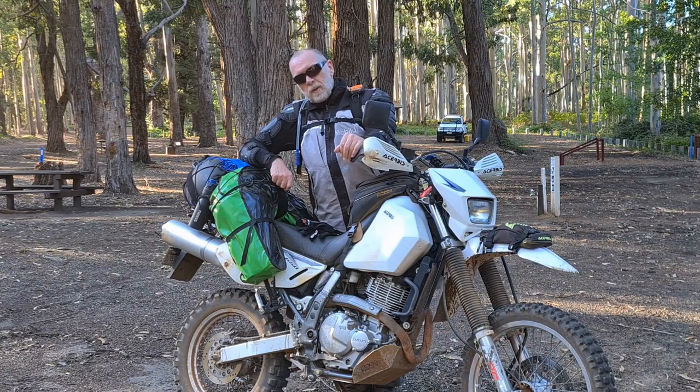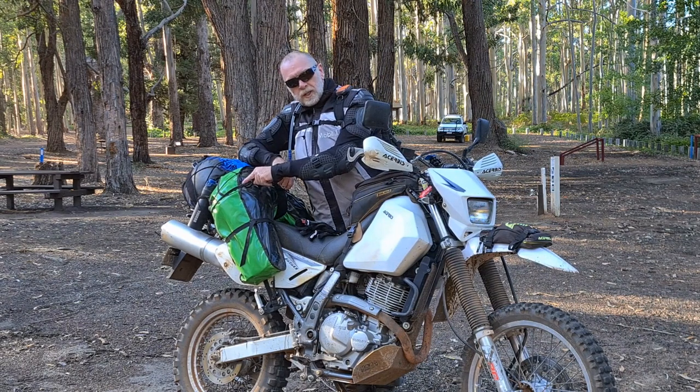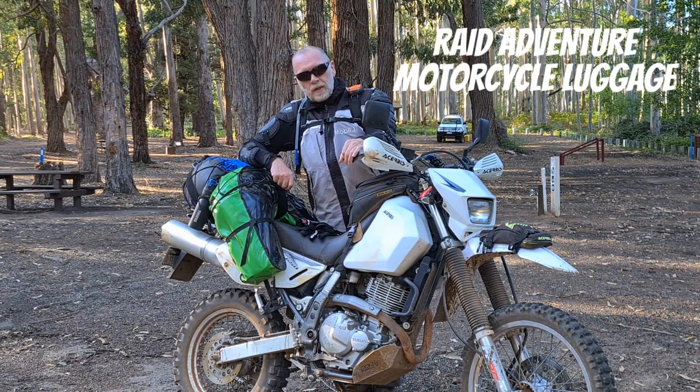Whenever I post a picture of this bike online, without doubt the number one question I get asked is what is this luggage here. So today I'm going to take you through the Raid Adventure Motorcycle luggage — stick around.